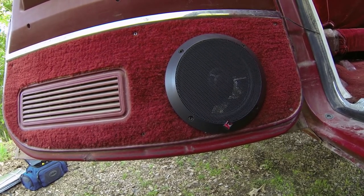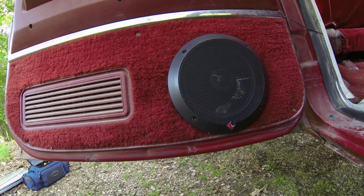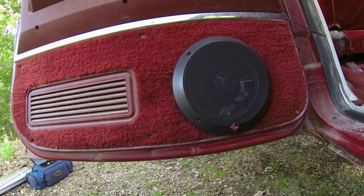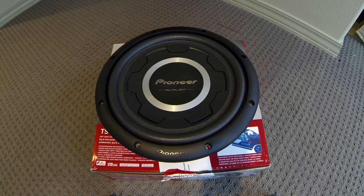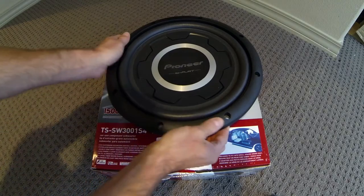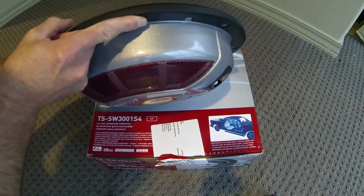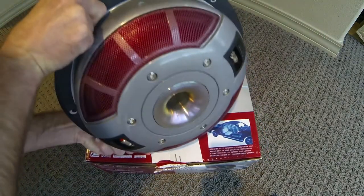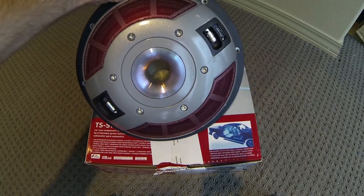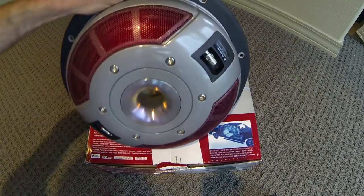It was a real pain to get the foam in there with the speakers, but they're working well so far. This is a Pioneer TS-SW3001S4 — it's a shallow mount sub. As you can see, it's not very deep. It's kind of a cool-looking basket. Unfortunately it's going to be in the box, but it looks cool.